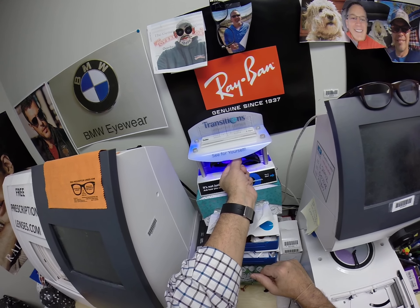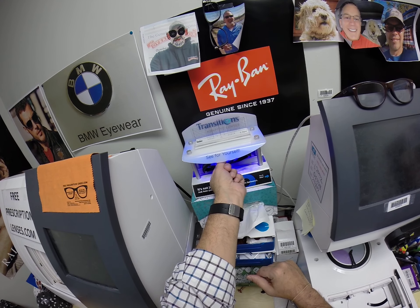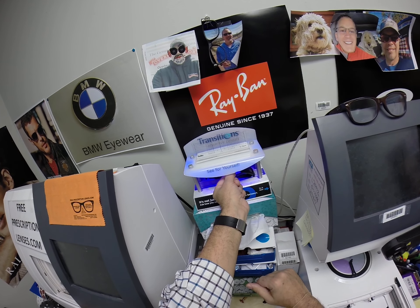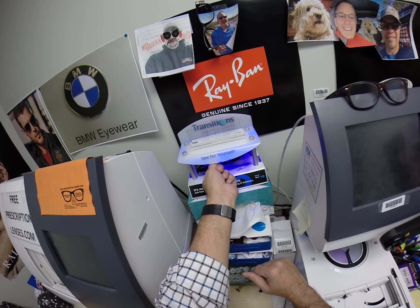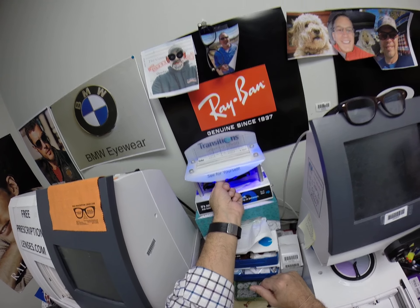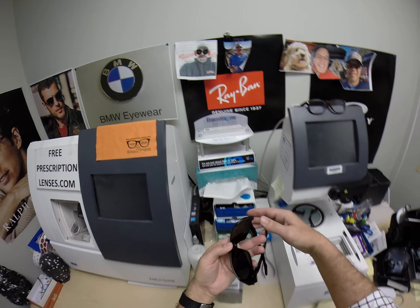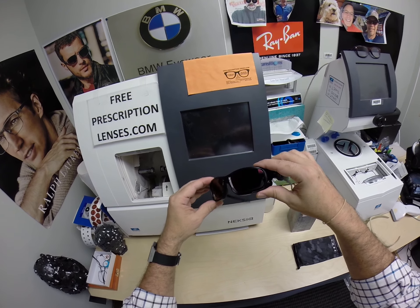Now this is important, Josh and everyone else paying attention. All transition lenses will get dark on day one and continue to darken every day for the first couple of weeks they're exposed to the sun. After that, they will work for years of maximum performance. The only time they won't work is if you're behind a windshield — Transition 7 and 8, that is. Your windshield has ultraviolet protection that would cause your dashboard to crack from sitting in the sun all day, and that's why they won't turn dark in a car.